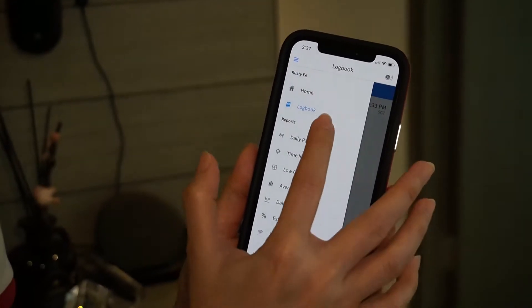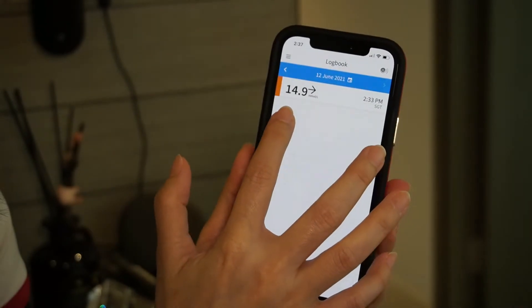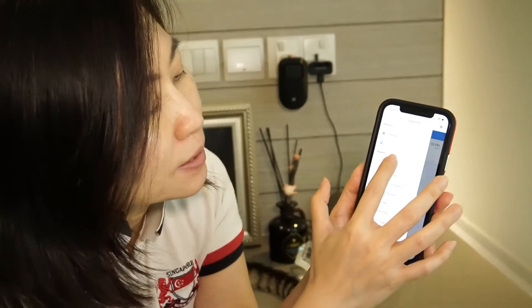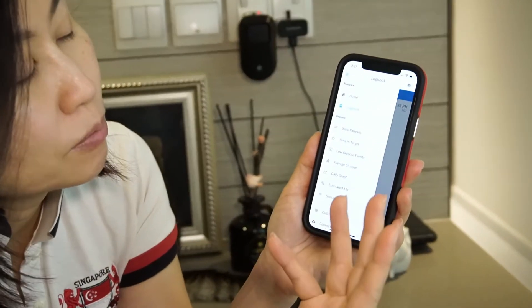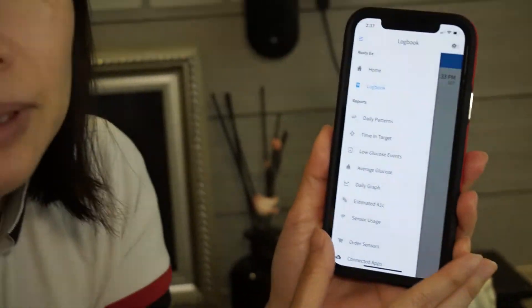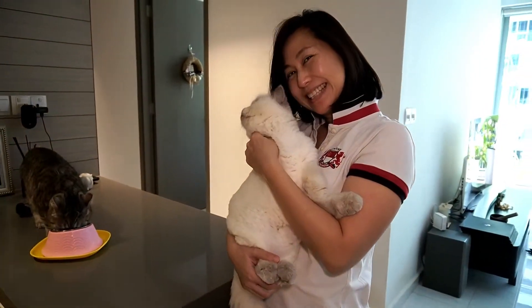What is great about the app is that it has a logbook. When I scan the information, it's recorded there automatically — I don't have to write anything down or key in anything. As you can see over here, you can also take a look at the different reports. Once I have more information, we can check out how the reports look. In the meantime, we will monitor Rusty's blood glucose level more closely.